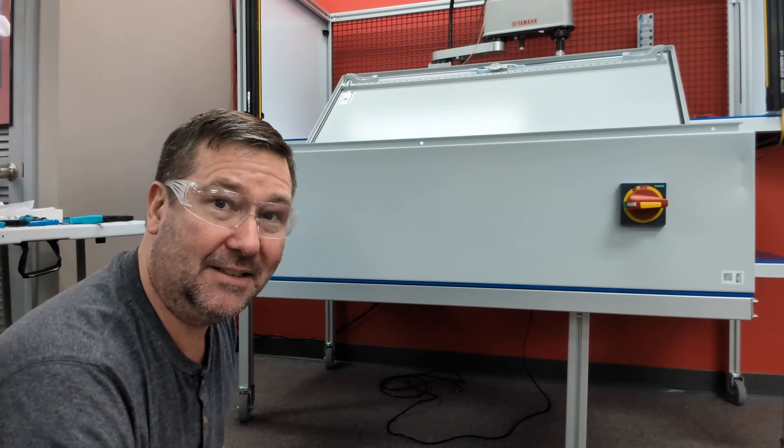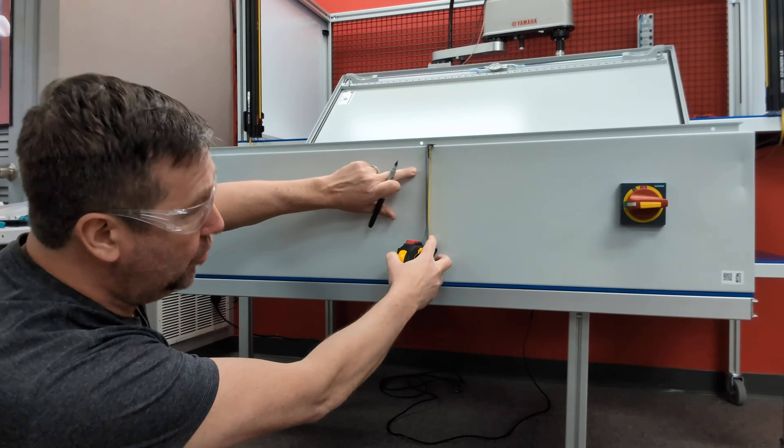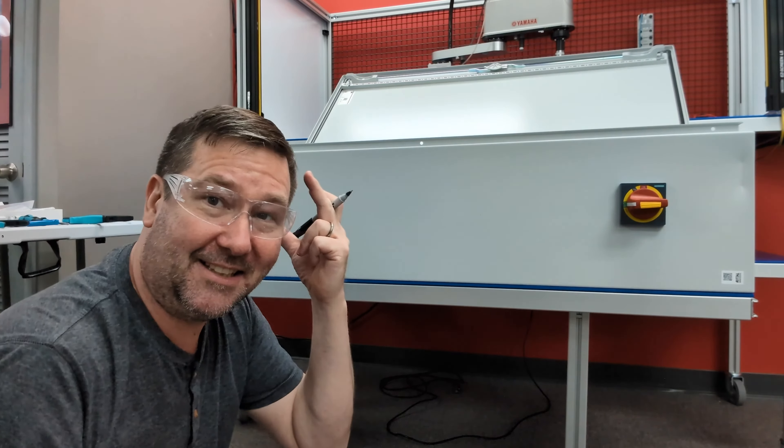So even if you're only putting one button in, go ahead and measure it and make it something even. I want to be two inches down, and mainly that's something I can probably remember later — two inches. They'll make it something like an inch and seven-eighths otherwise.